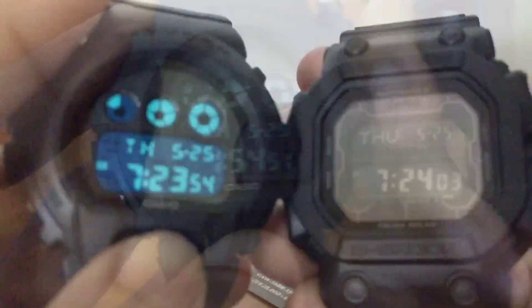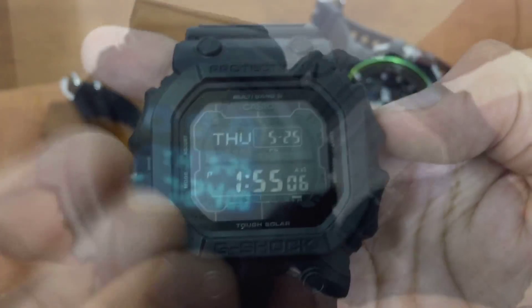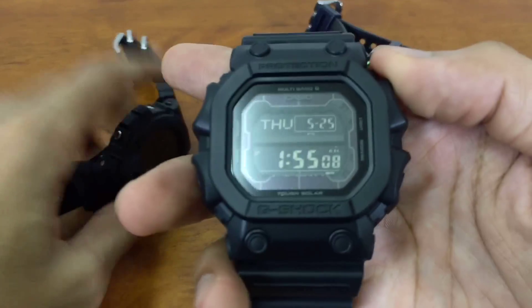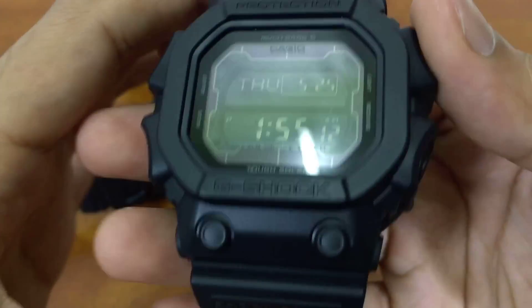There it is — the auto EL backlight. It's not that bright; it uses an electroluminescent machine similar to the other watch. Both show blue-green electroluminescence. This king G-Shock has an auto light, while the other one doesn't. Most top solar models have auto light features, so make sure to check yours.